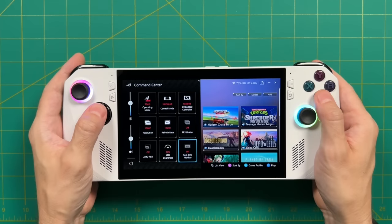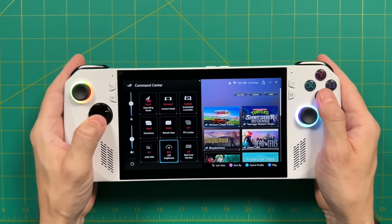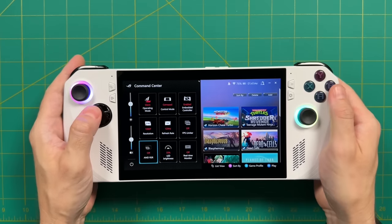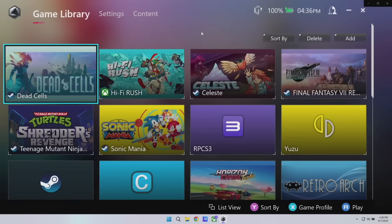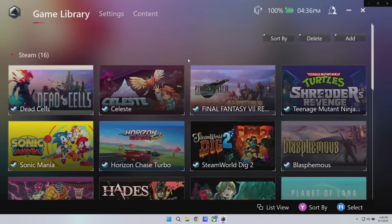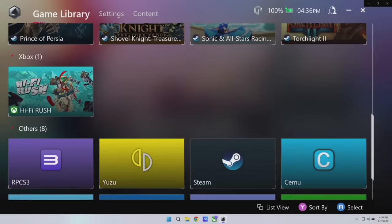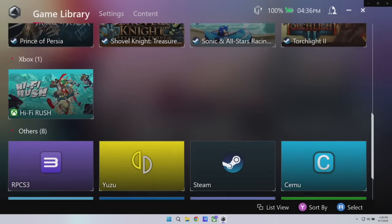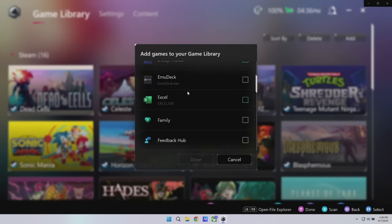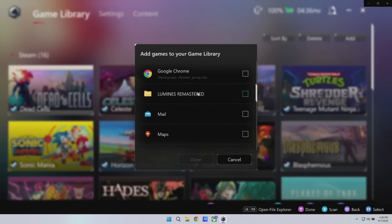When I get a handheld PC with its own front end, I usually just groan because I think it's going to be terrible and I'll just use Steam Big Picture mode instead. But with Armory Crate and Command Center here, I haven't been using Steam as much as I thought I would. You can sort the game library by different platform, browsing Steam games and then Xbox games. Below that you have all your different apps, including emulators. It's not perfect — after all, it's Windows, so there are times when you have to tap on the screen or move things around — but it works a lot better than a lot of other handheld PCs I've tested.